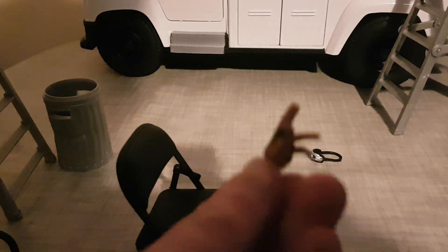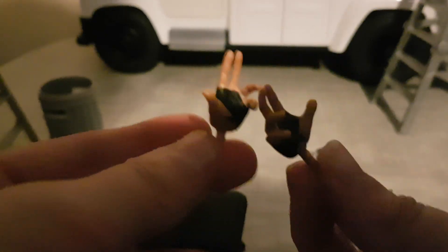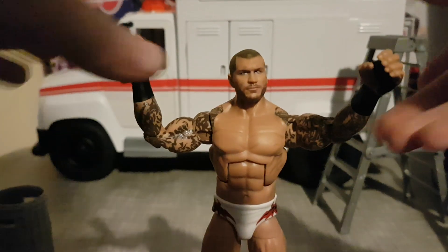Then you've got the first set of hands — the Randy Orton imposing hands, the villain hands. Then you've got the actual hands on the figure. Let's get into the figure; this figure is honestly really cool.